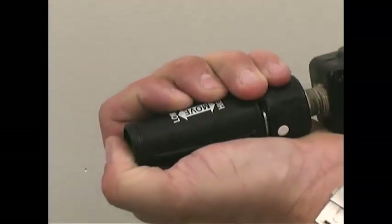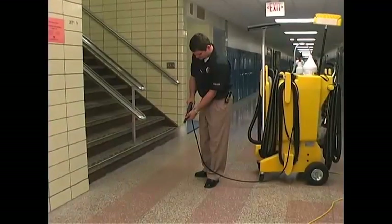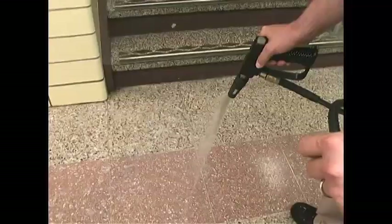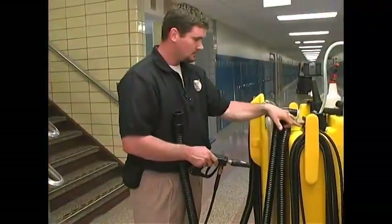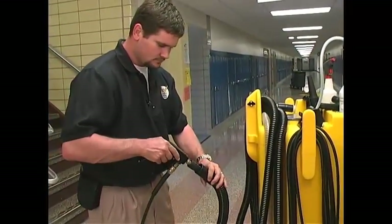Pull out the spray nozzle to set it for low pressure and rotate it to the right for fan spray. Spray water for about 10 seconds to give the chemicals time to feed through the spray line. An alternate method is to turn on the vac motor and spray directly into the vacuum hose for about 10 seconds.